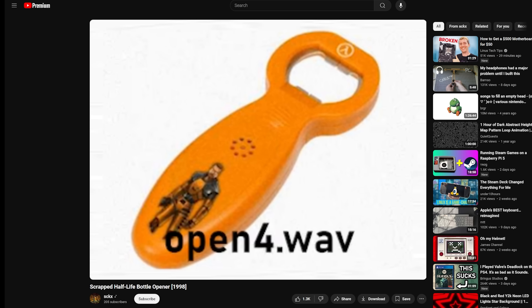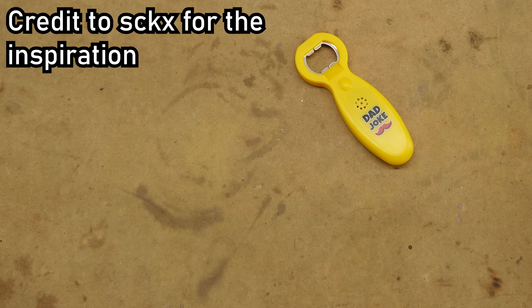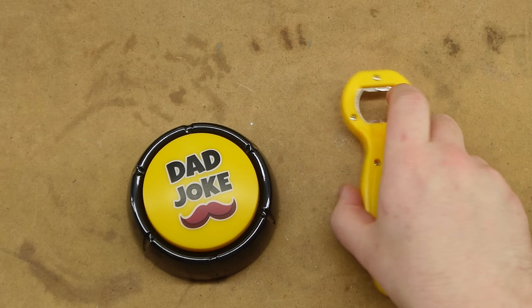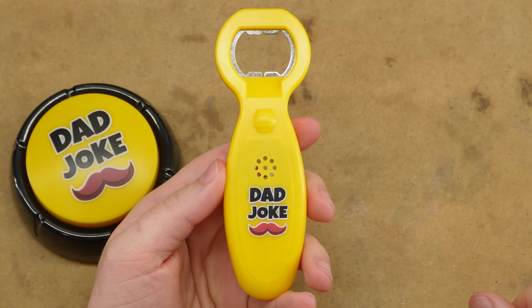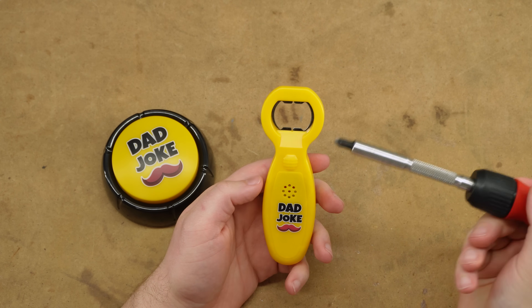Have you been able to get the beverage machine to work yet? So today, dear viewer, we're making it happen. Also, as a bonus, we have a button. I figured this can be a Half-Life beer opener, and then this can be a portal button - it's roughly the right shape. As you can see, it's for dad jokes. Let's give them a listen, shall we?